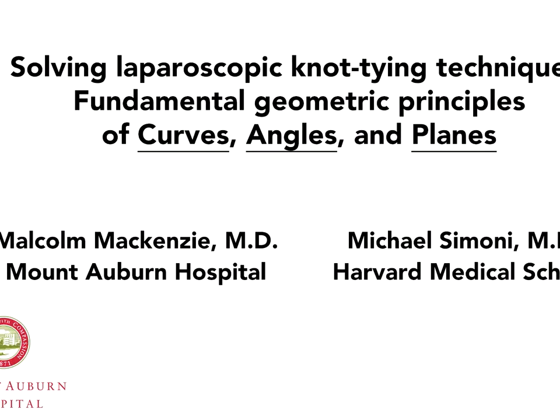In this video, we demonstrate geometric principles fundamental to intracorporeal suturing and knot tying.